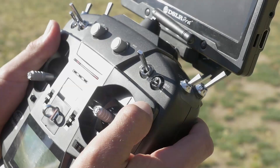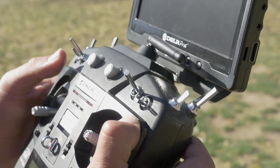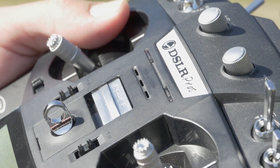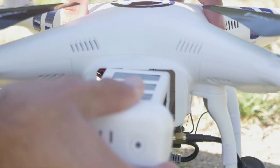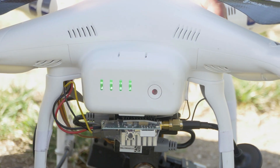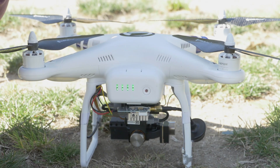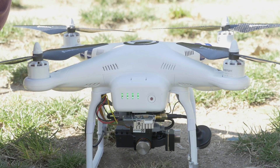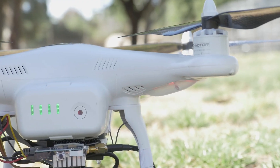Making sure that all of the toggle switches on the radio transmitter are in their utmost position, turn on your transmitter. Then turn on the craft by pressing the battery indicator and pressing and holding again. Allow the craft to initialize without touching or moving it. Wait until there are no red flashing lights, indicating the craft has achieved a good GPS signal.